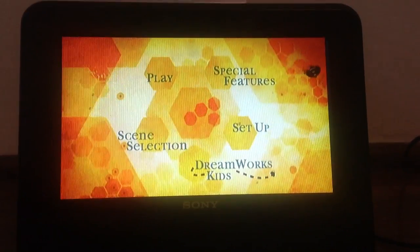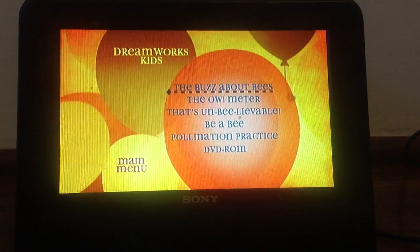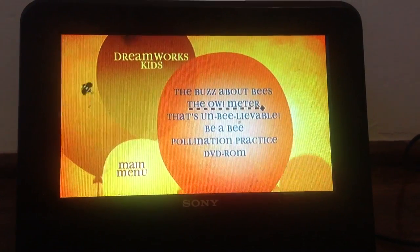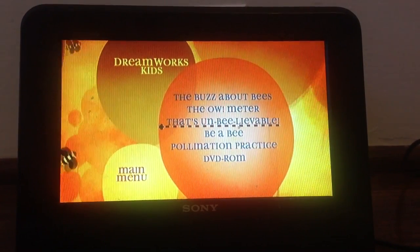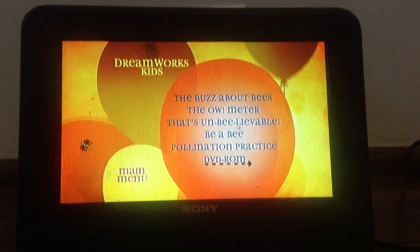DreamWorks Kids section includes The Buzz About Bees, The Owl, The Owl Meter — that's unbelievable — Be a Bee, Pollination Practice, and DVD-ROM.